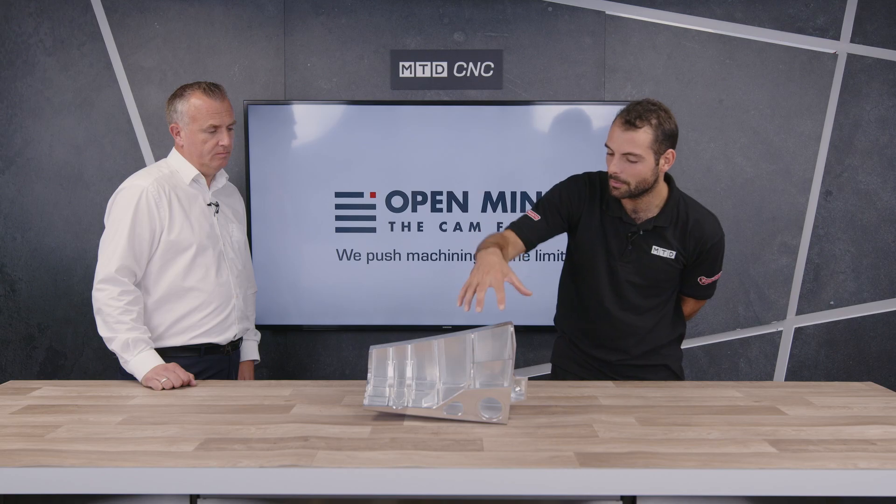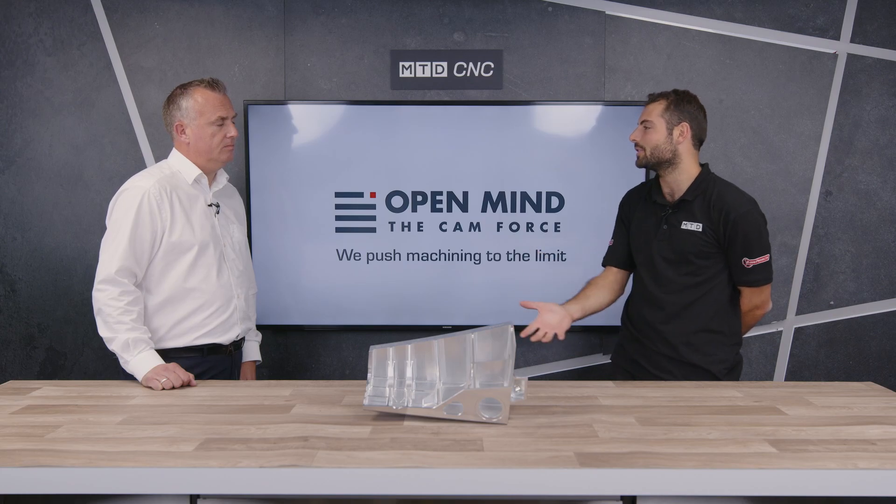Absolutely. So if you want to reduce your surface finish, you just can't do it, especially with aero structure like this — this is beautiful. Most people don't normally make components like this, but they still can't sacrifice that surface finish. If you can't do that and you can't buy a better machine, then what can you do?